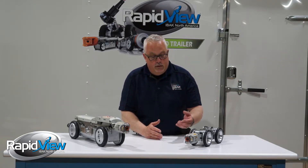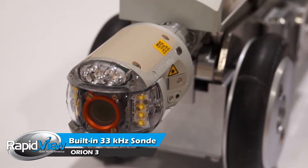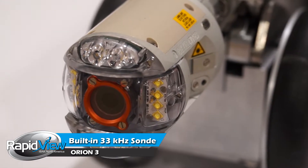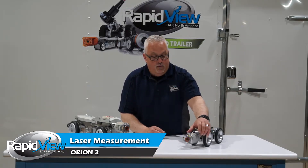Not only is it modular, it has a lot of different features. It has an internal sonde with 33 kilohertz for locating, for doing cross bore locates and push applications to be able to do spot repairs. The camera also has a full blown laser built inside of it, so you can actually do laser measurement and defect measurement internally in the pipe using third party software.